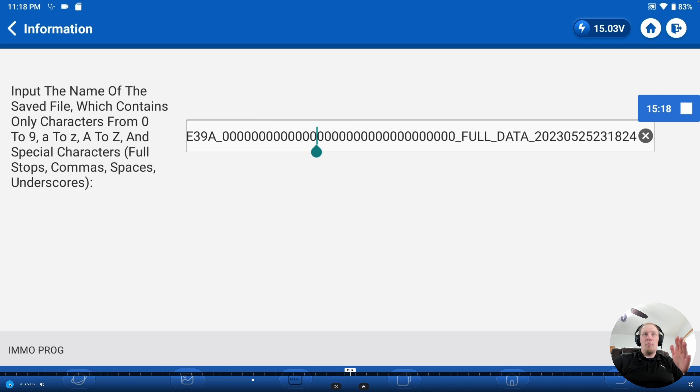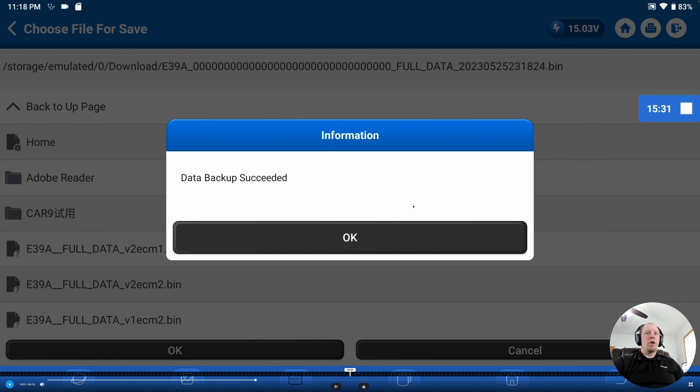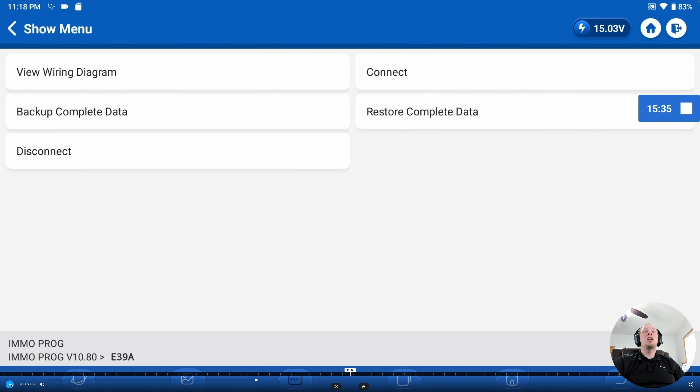Preferably use the VIN of the original vehicle whose module you need to copy, then name each version one, two, three — that way you have an immortalized good copy of the data. On screen you can see we named the file 'E39A Full Data Version Two ECM2' — I named the original ECM as ECM1 and the donor module as ECM2, then named the files version one, two, three. When the backup saves, it'll say 'Data Backup Succeeded.' Now that we've saved the data, we're going to restore it after connecting to the donor module.